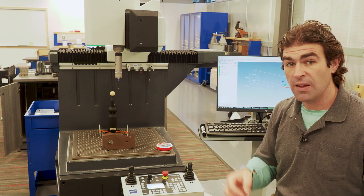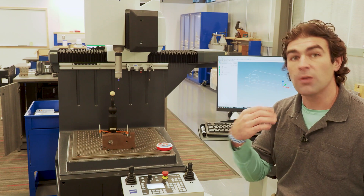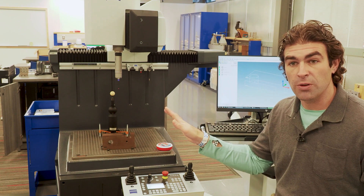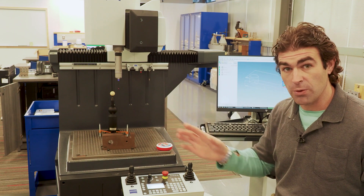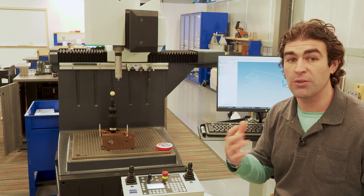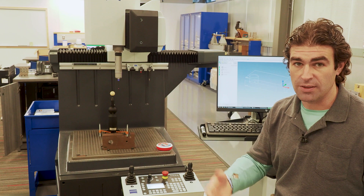Whenever you build a new stylus and put it in the stylus carousel, it has to be qualified. The machine will take the stylus out, go to the reference ball, and run through a program where it figures out the exact dimensions of that stylus and calibrates it.